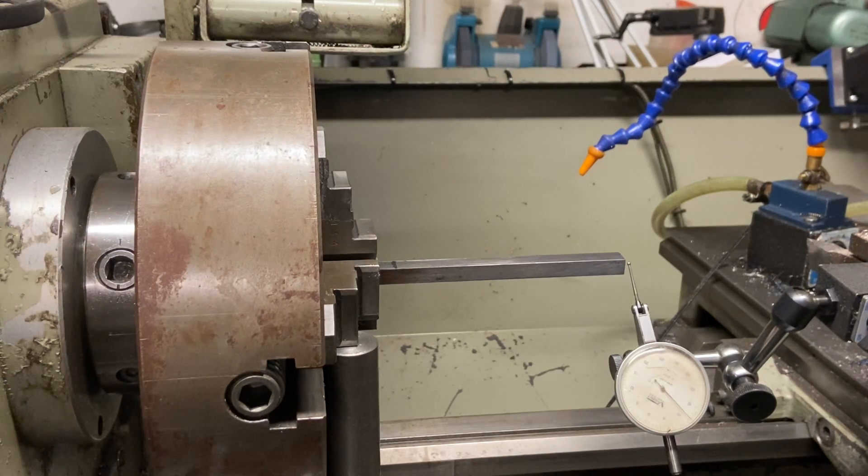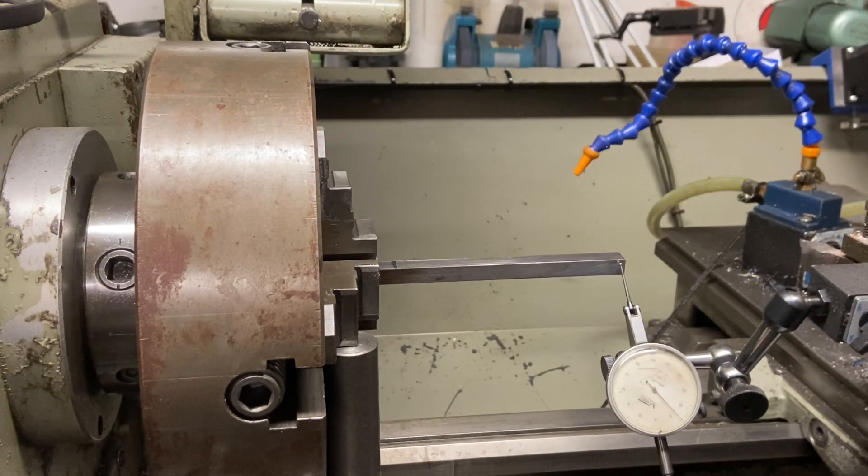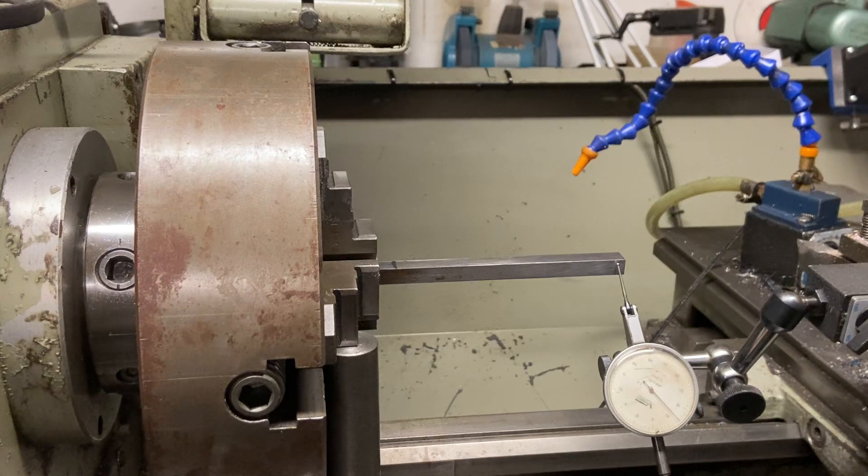The first thing I need to do is bring the clock along, touch it onto the job with a very light touch, and bring it around to zero. An important thing here is to wind the clock off when you turn the chuck so that you don't damage your clock.